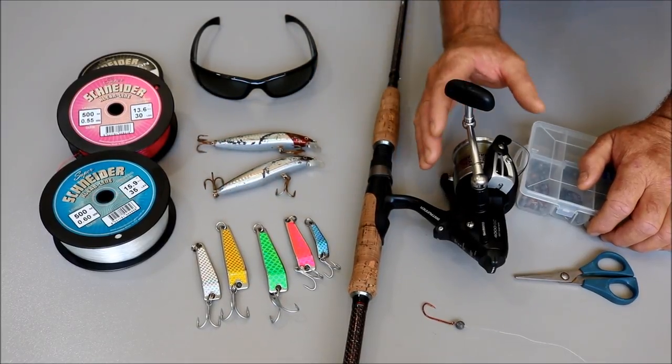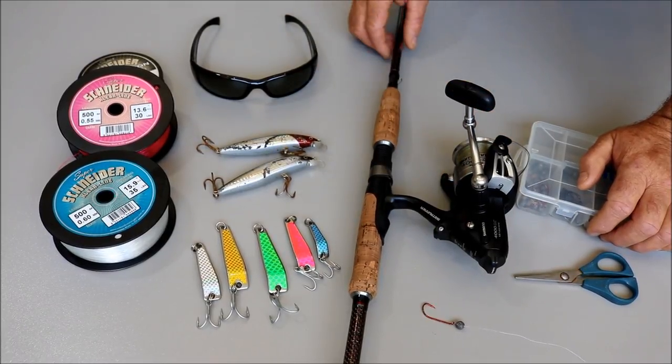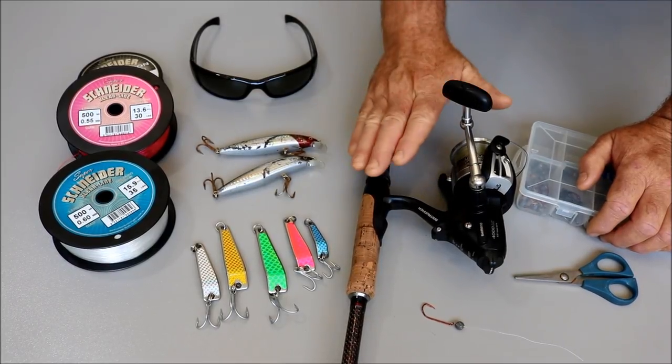The outfit I was using today was a 4000 OC Shimano Bait Runner — it's a great little reel. The rod matched to that is the Shimano Bushy 732 Snapper, and it's a great combination.